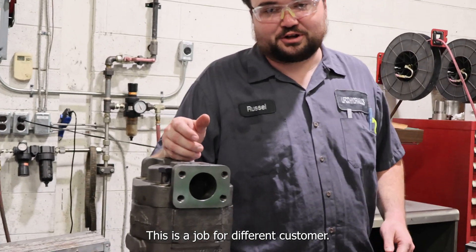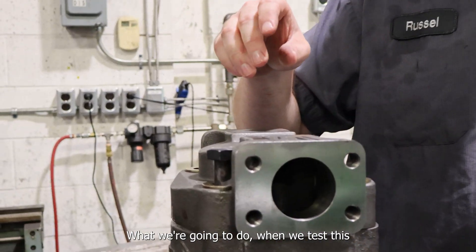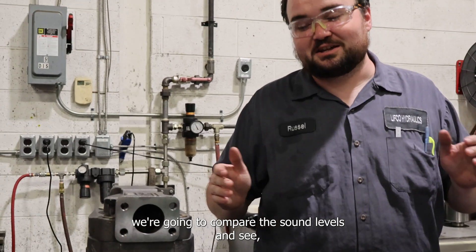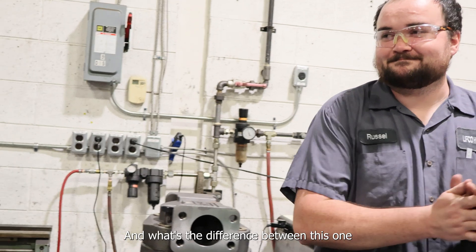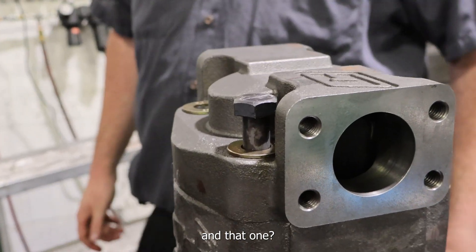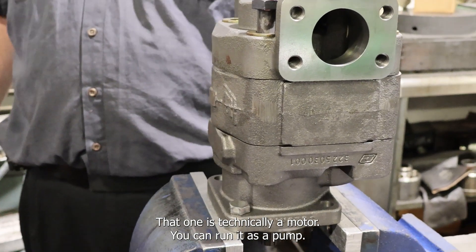It's most likely something on their end. This is a job for a different customer. But when we test this, we're going to compare the sound levels and see how they compare — both of them. What's the difference between this one and that one? That one is technically a motor, but you can run it as a pump.